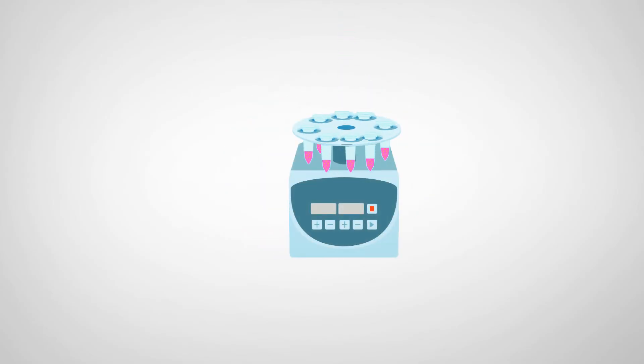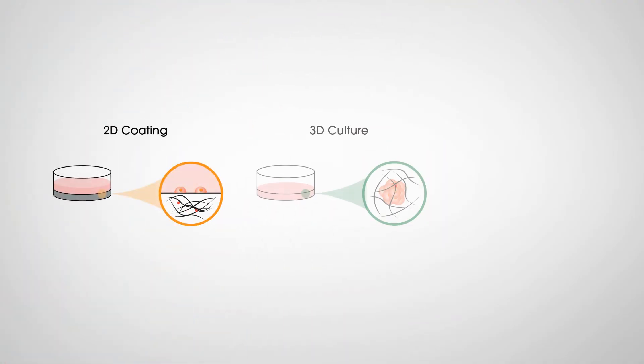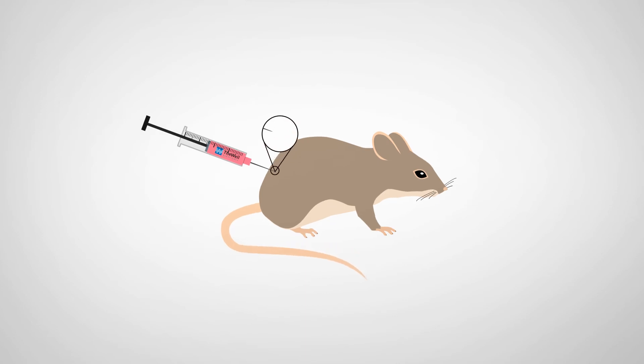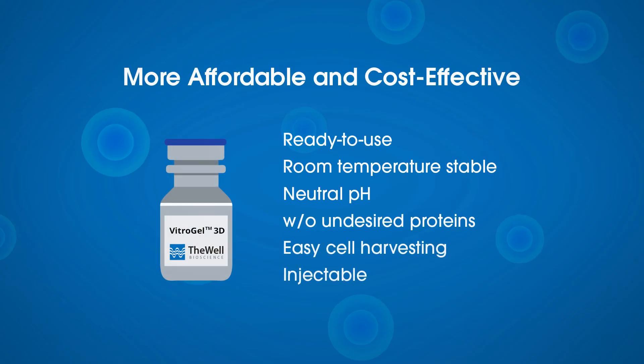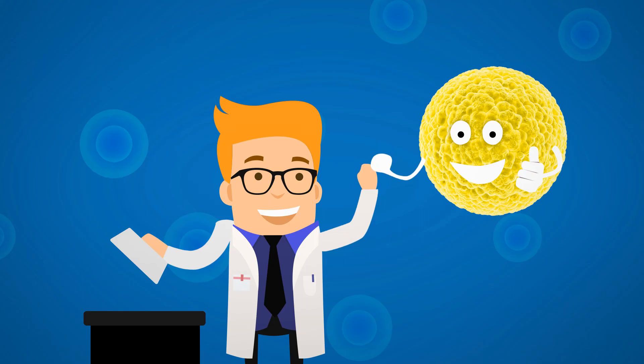Cultured cells can be harvested easily by a simple pipetting and centrifuging method. Vitrogel 3D can go beyond in vitro 3D cell culture by using it as an injectable hydrogel to deliver cells or molecules for in vivo studies. And it's more affordable and cost-effective. So get rid of the ice basket and stop struggling with your 3D cell culture.